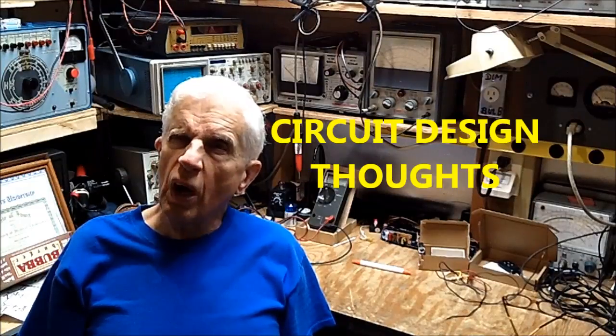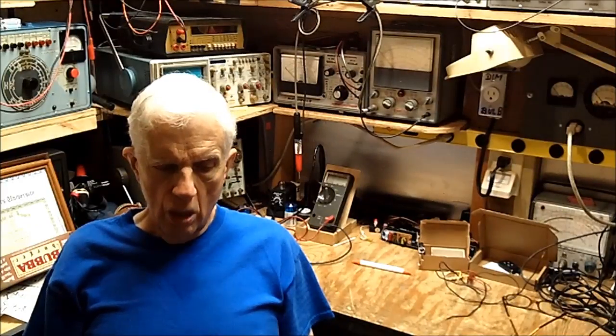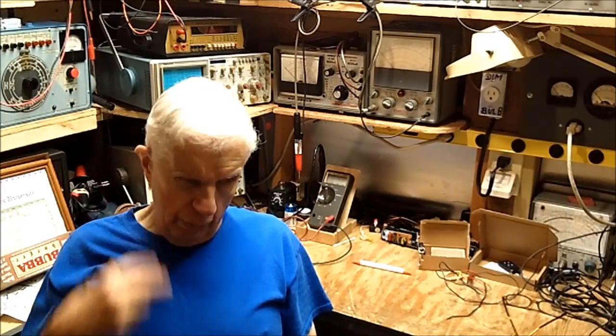Good morning — well, it's noontime now. Before we start on this video, I went to Big Billy Kelly's this morning and had my breakfast because they were open — they close Monday and Tuesday, today being Wednesday. They're wonderful people; they not only have good food but they're just great people. Kelly's wife waited on me this morning.